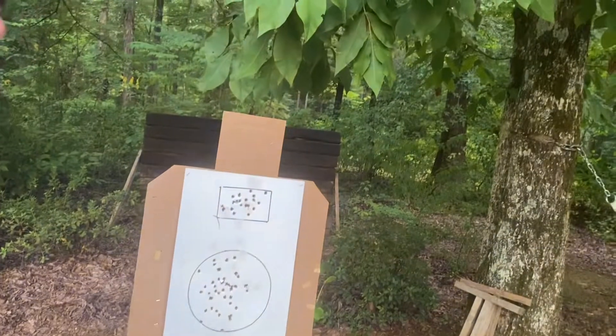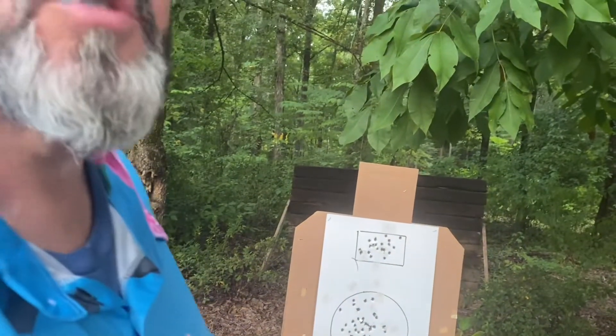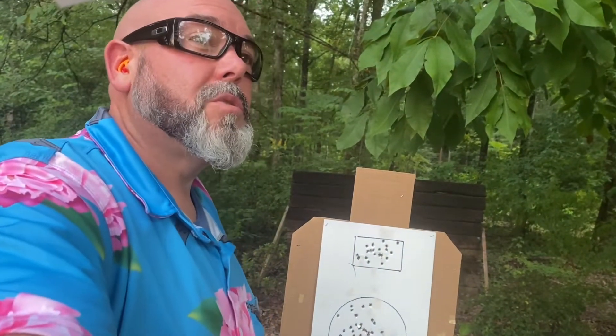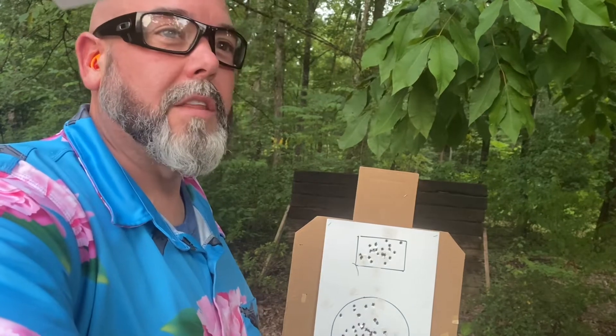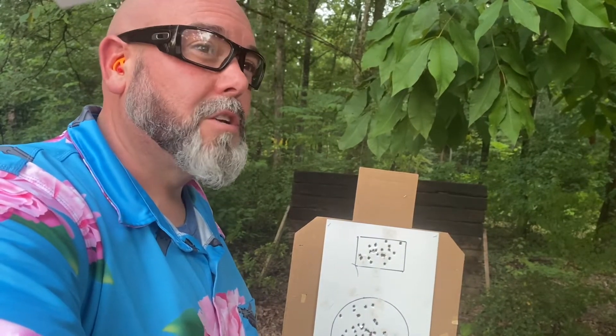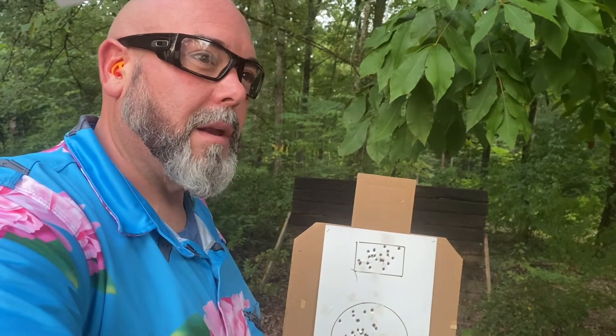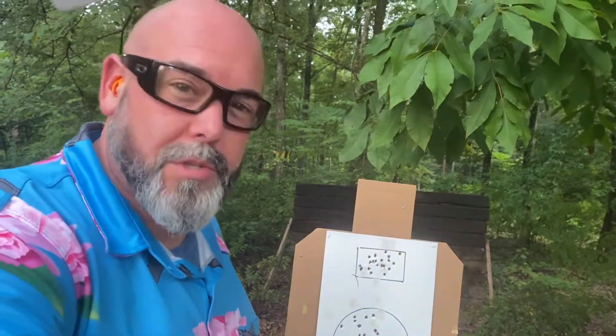I started this thread to get everybody out shooting again. Weather's breaking a little bit, so get out there and train. Shoot with your concealed carry gun — that's what matters. And also, get yourself a timer. A timer can track your performance, make you get better, and show you where you need to speed up and improve. Get out there, do it, and post your results.